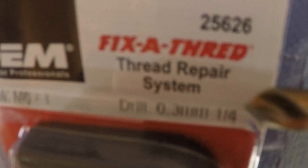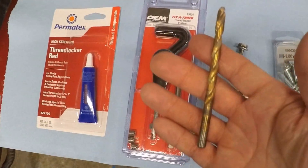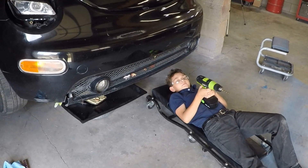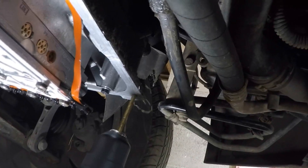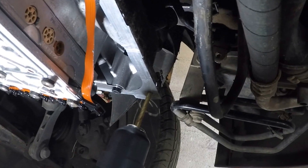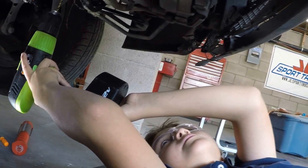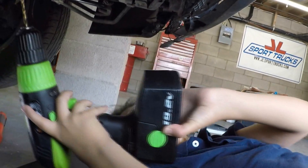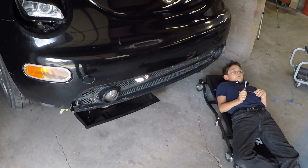If you look at the repair kit it shows right there that the drill bit needed is a quarter inch. So first we're gonna drill all three holes with this quarter-inch drill bit. Go ahead and start drilling out the first one. Brandon just finished drilling the three holes.